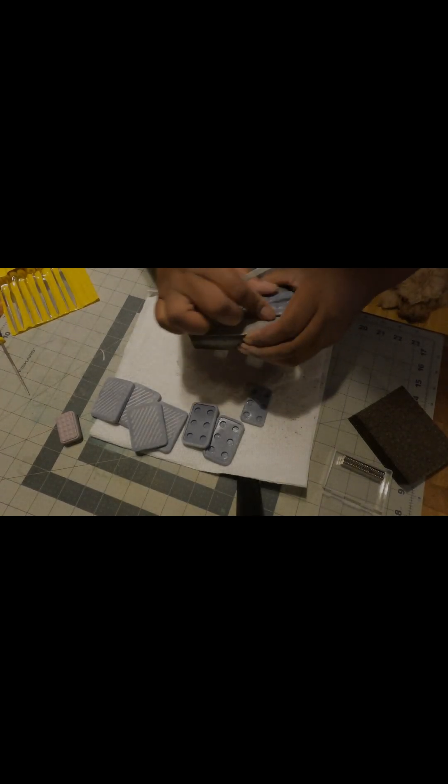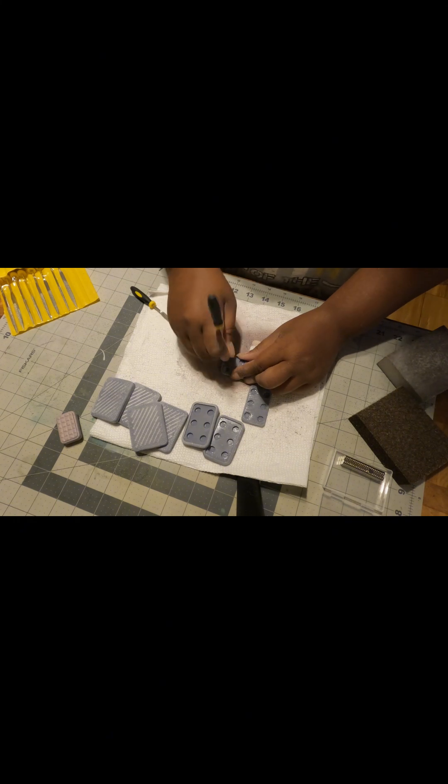Here I'm removing the prints from the plate. I'm using a plastic spatula so I don't scratch the plate. Here I am using a sanding block to smooth out the pieces. I'm also filing the edges down to make them smooth as well.